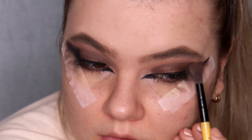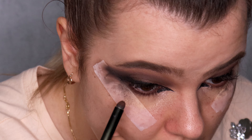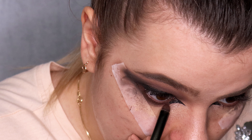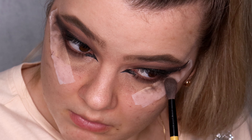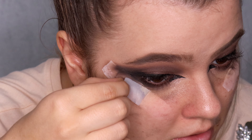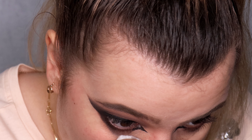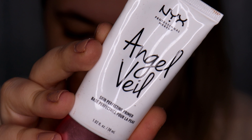Now I'm doing the lower lash line. I take the same dark brown 'Deep Soul' on the same brush to smoke out the brown eye pencil, then use a small blending brush to blend. I take black eyeshadow and add it to the outer corner of the lower lash line, but not too far. Then I take off the scotch tape and clean up the fallout — this is why you always do your eye look before your face makeup.